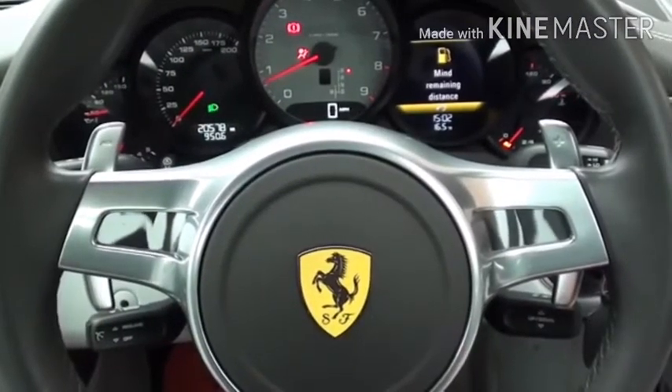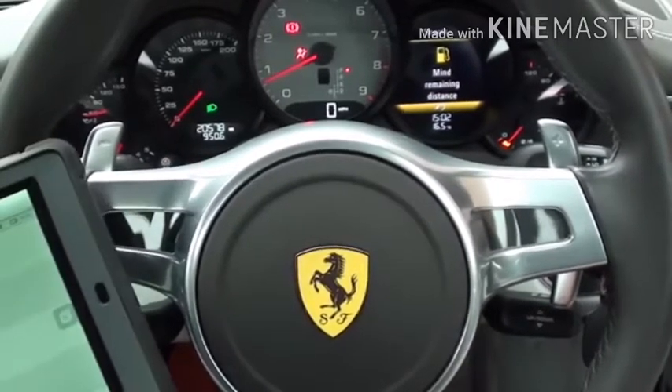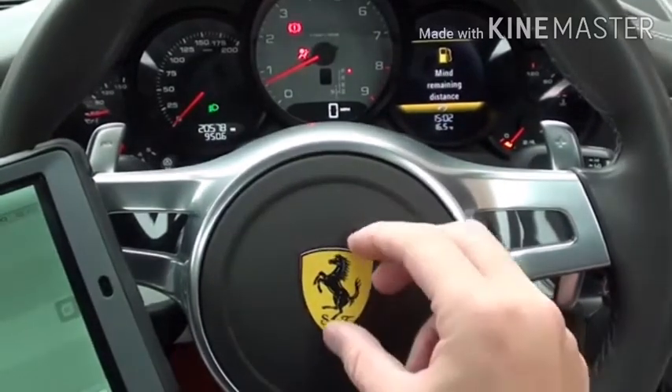Hi guys, thanks for watching this Diagnostic World video. Here we are in our Ferrari. The eagle-eyed amongst you have probably already guessed that this is not a Ferrari — in fact, it's a Porsche.